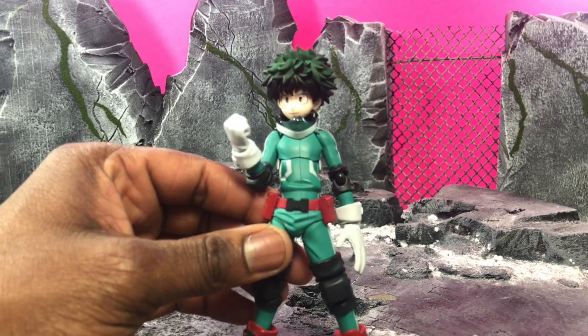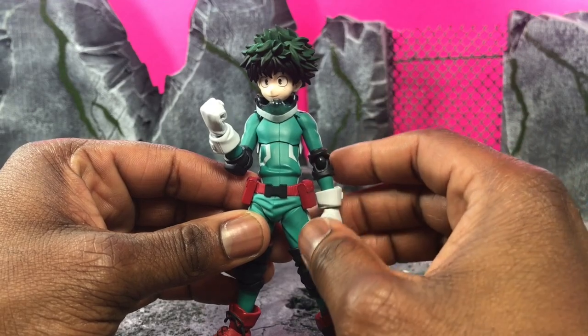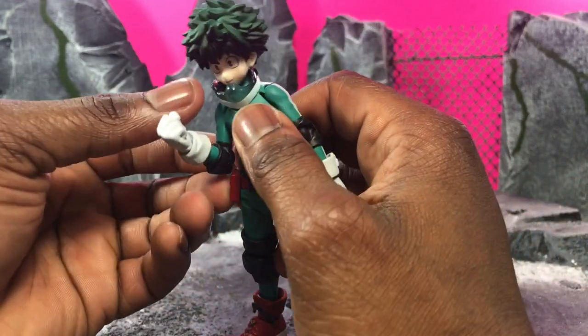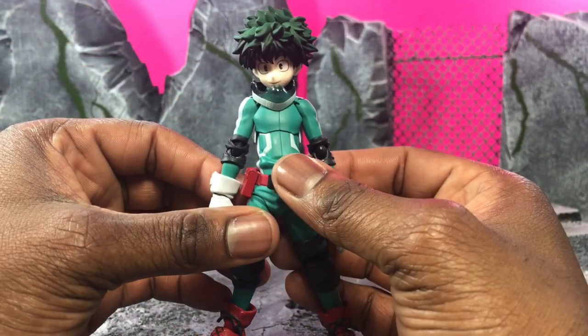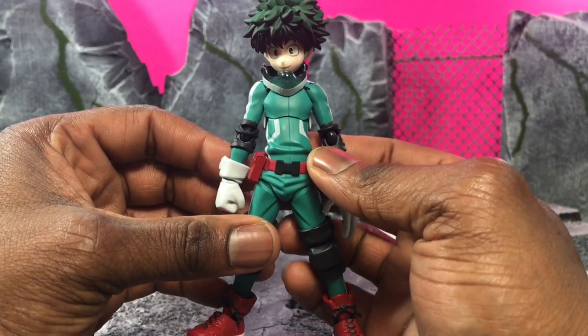It came out even better, especially because for Figmas I tend to lean towards not liking it right out of the box. But overall the look of the figure is very accurate to the show — it's animated by Studio Bones and it stays very true to the design. I'm enjoying it. It has a little bit of sculpting for the t-shirt and the wear.